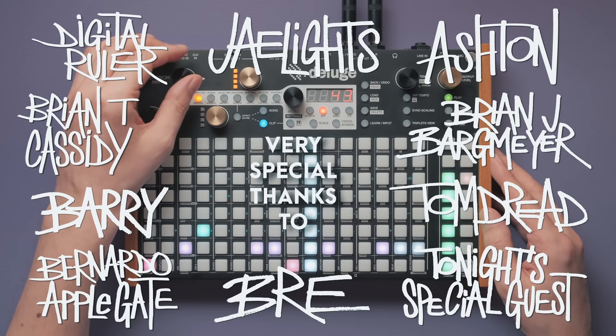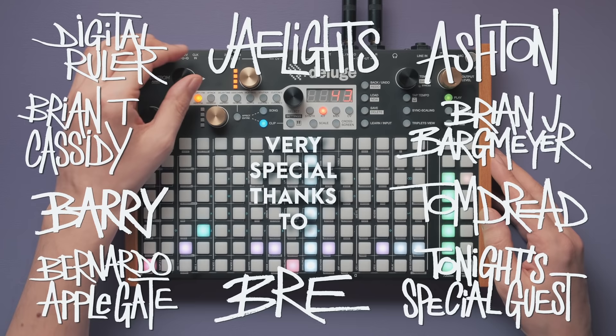We hope you liked our Amen Break breakdown. Don't forget to give this video a thumbs up and leave a comment — it really helps us a lot.